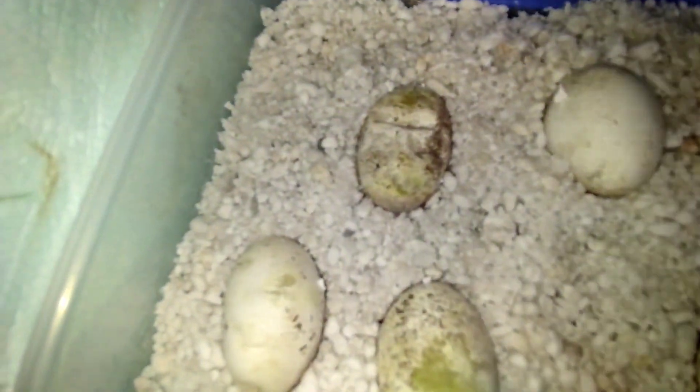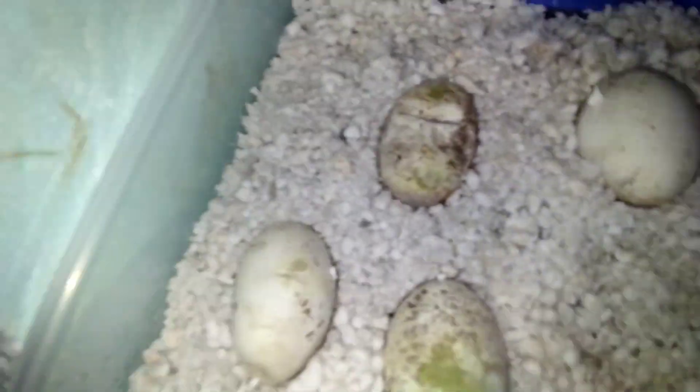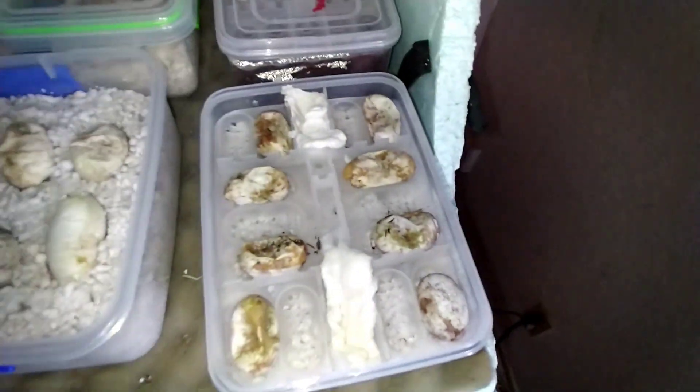I wanted to give you guys a clutch update video, and I'm going to tack this on to the ones that hatch. I'll save this footage and add it on to whichever ones hatch. This one I feel like it's too far gone — there was definitely a baby inside — and I've been adding water to it every day, trying to add moisture, but this is the only one that seems to be doing any good.